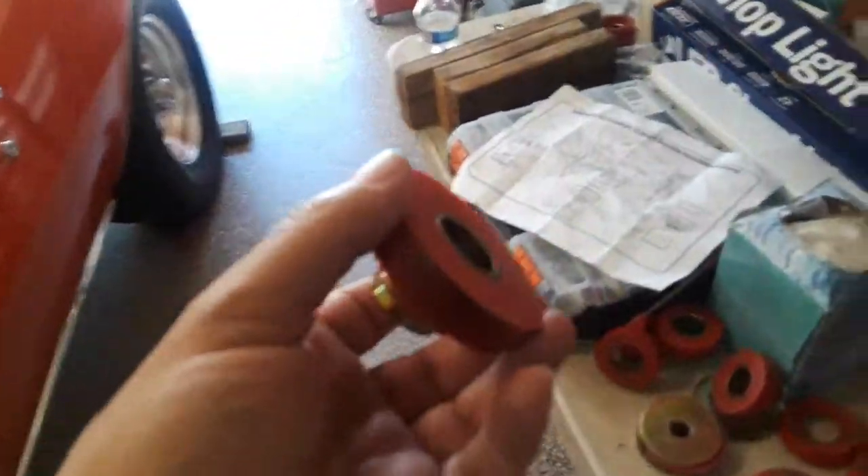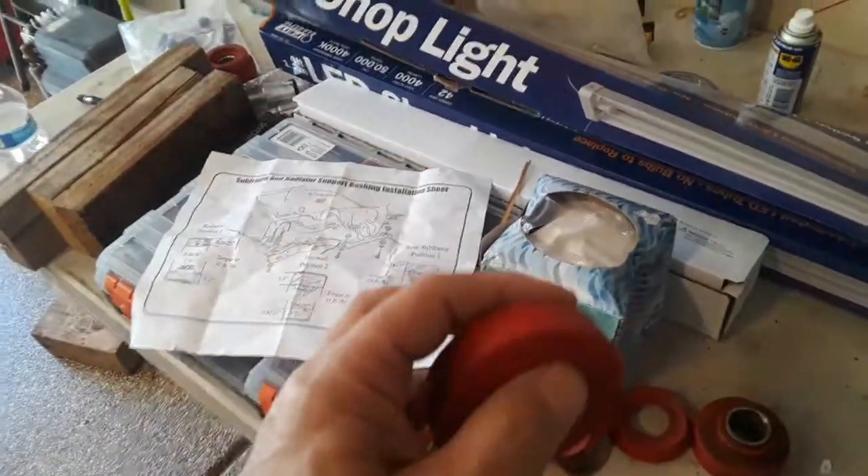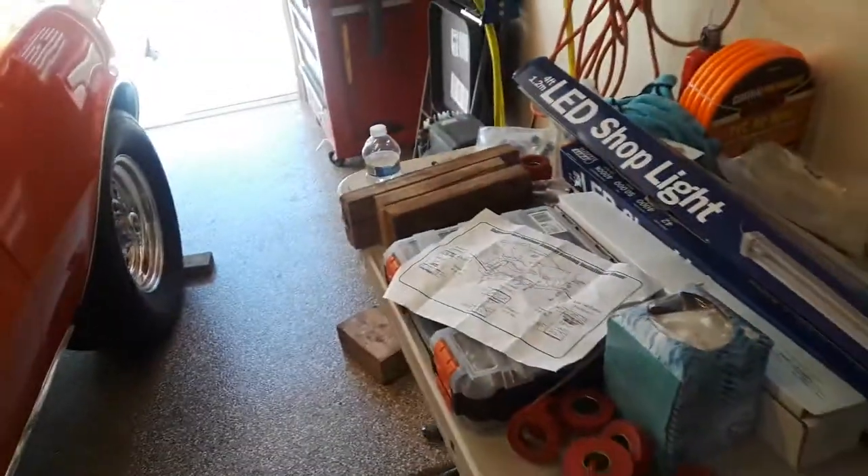He said I had to get rid of these. I asked why, and he said they're too hard, too stiff — you're going to feel every single bump and vibration. He said people put them in and then take them out. I thought, okay, that's what he does for a living, so maybe he's right.